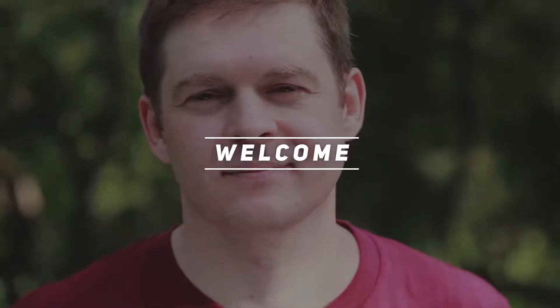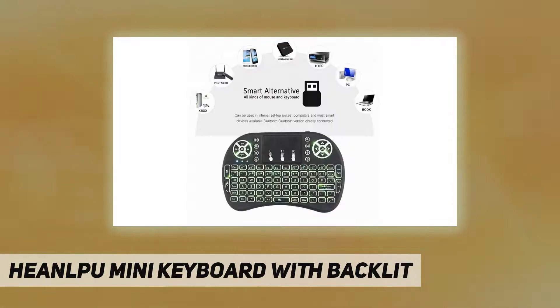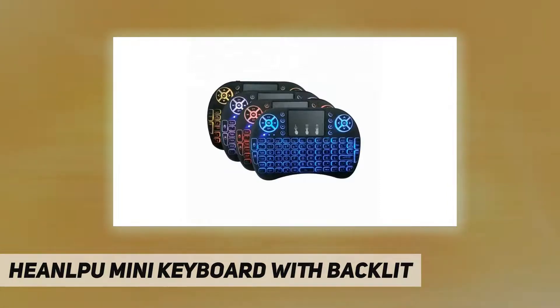Hey, welcome back to my channel. H-E-A-N-L-P-U Mini Keyboard with Backlit. This is a 2-in-1 multifunctional 2.4GHz wireless mini keyboard combo with touchpad, with the 2.4GHz USB receiver and 3-color backlit. You can simply connect and operate any PC wireless with USB interface. No need to install any complicated drivers.